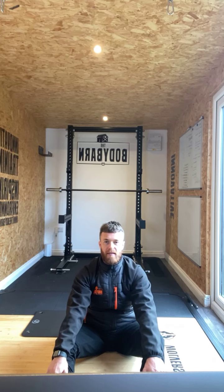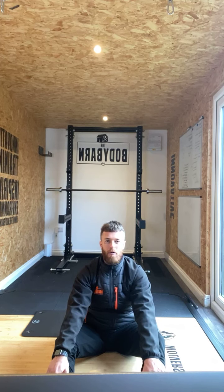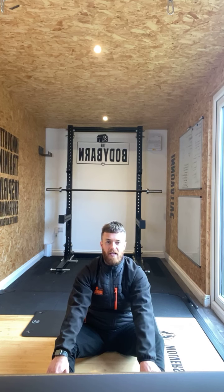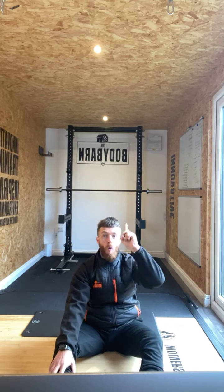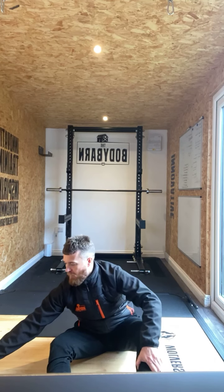We're going to finish on the butterfly crunch. Feet up, three, two, one — let's go, finish it. Butterfly crunch. Nice reach, Sharon quality. There we go Faye. Four, three, two, one.